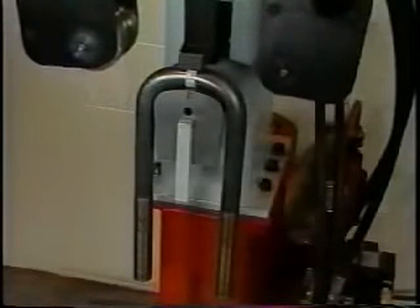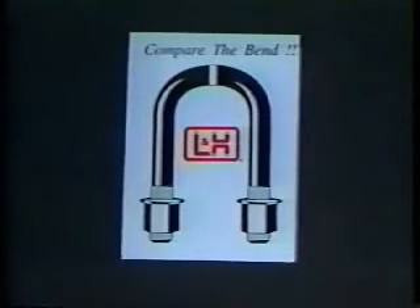After bending, retract the bending arms to the full-up position. Unlock the clamp and remove the U-bolt from the die. Insert the tips of the U-bolt over the bending die as a quality control check. Turn off the power and admire your work. You've made a quality U-bolt, and you'll make one every time with the Center Mark U-bolt Bender from L&H Threaded Rods.